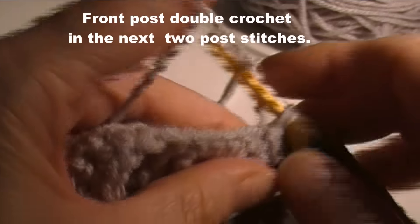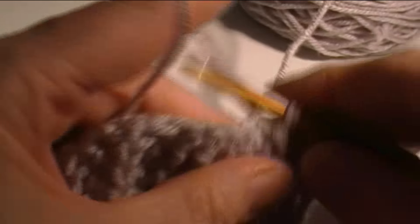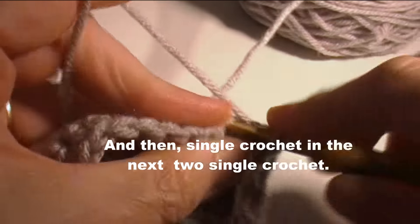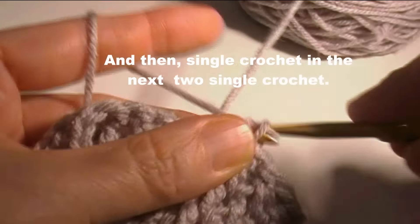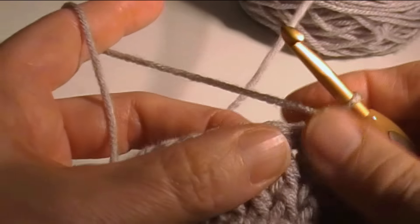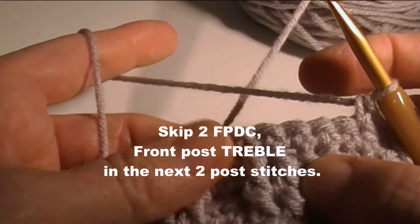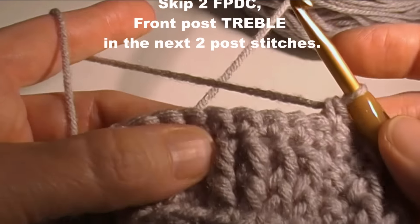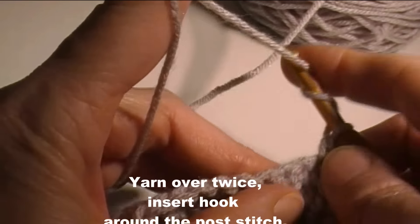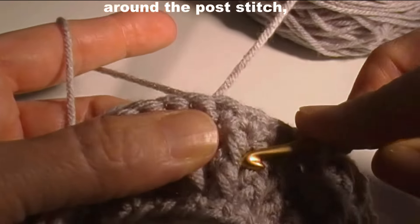We're doing the bars, but the next ones are going to be the cable — the crossed part, the cross cables. Skip the two behind and the two single crochet. Now we're going to skip two front post double crochet and do a front post treble in the next two post stitches. Front post treble is: you yarn over twice, and then skip these two stitches and go into the next one.